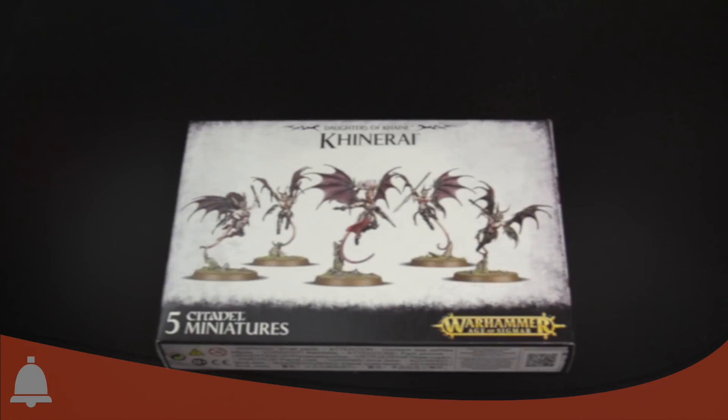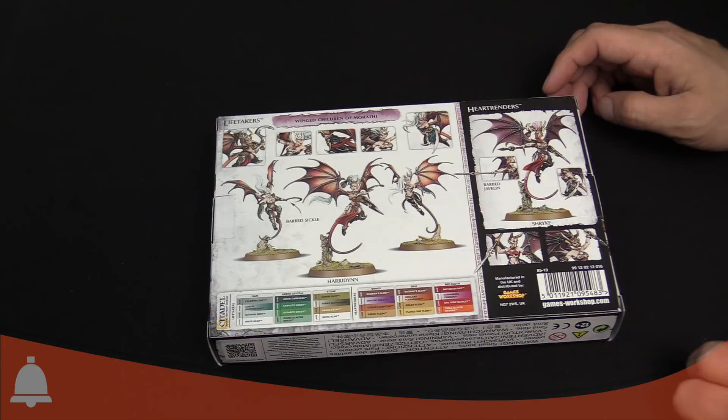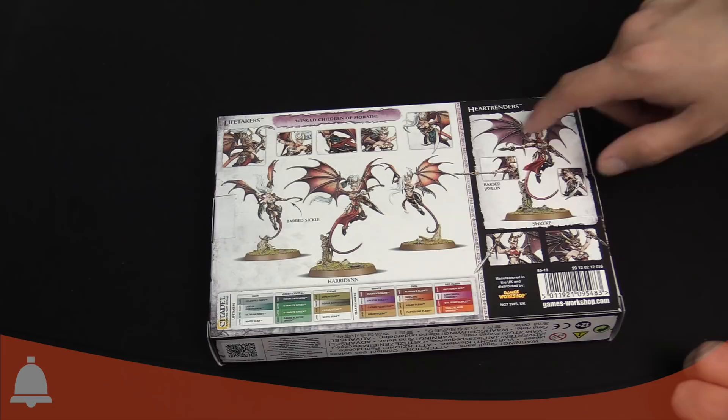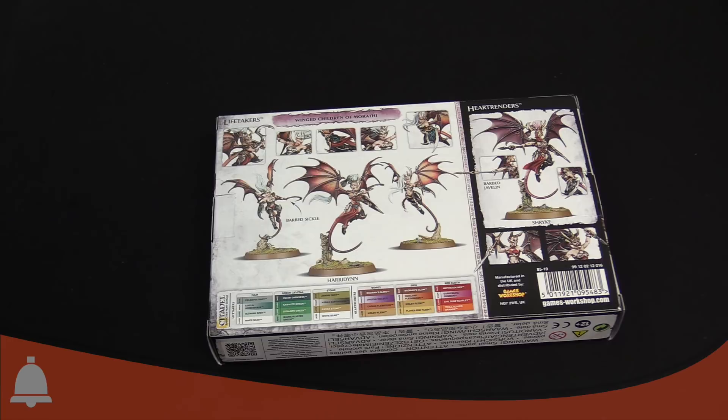Let's take a look inside the new Kenarai kit. JR, we have the Kenarai — these harpy-esque replacements, very cool looking. Here's the back of the box, this is what we were talking about earlier, it looks so cool. I love those wings. I want to see how this piece works, so let's open them up. I know this one isn't a box full of snakes, so go for it. I'm not a fan of boxes full of snakes. Why did it have to be snakes?